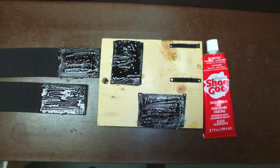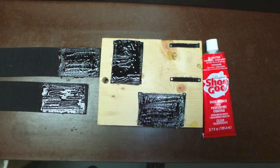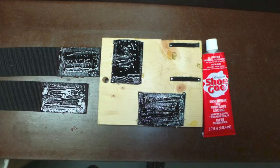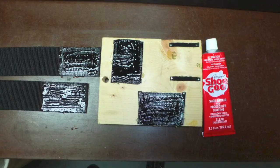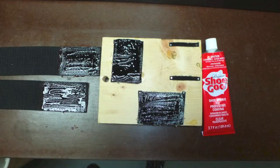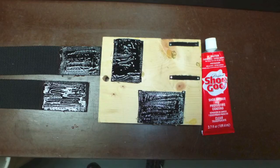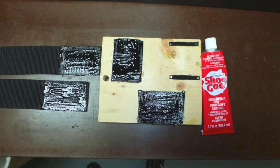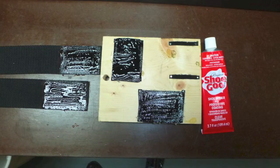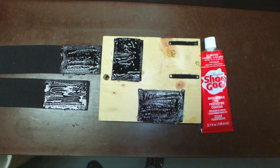Apply a light coat of shoe goo on the back side of the hook or loop velcro and an equal amount to the webbing. Wait about 10 minutes and press the velcro to the webbing. Flip the webbing over and do the same to the other side. Do not — repeat — do not glue both hook and loop pieces to the same side of the webbing. If you make a glue-up board with small strips of hook material on one side and loop material on the other, it will hold the velcro in place while you spread the shoe goo on. I've tried several different contact cements and shoe goo works best for me.